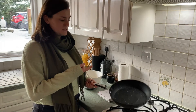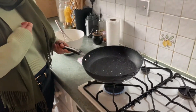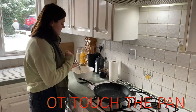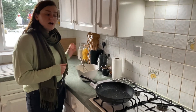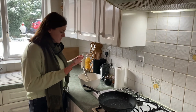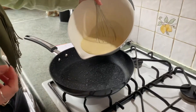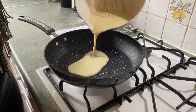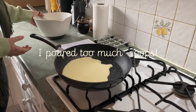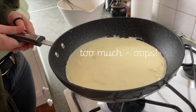I know my oil is ready because it is running in the pan — it's quite liquidy now, so that means it's ready. Also if I put my hand near it I can feel it's nice and warm, so that's good to go. I don't have a ladle — a ladle is like a big spoon — so I'm just going to pour some batter in.